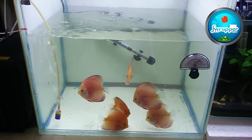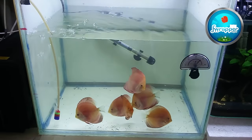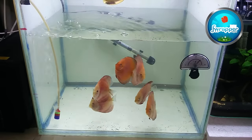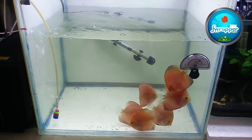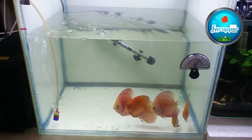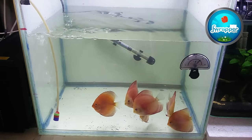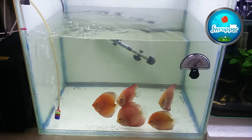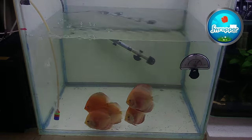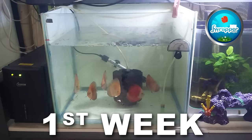Let me give them a little bit of Hikari Biogold and see if they take it. Feeding on the first day is generally not advisable, but let's see.